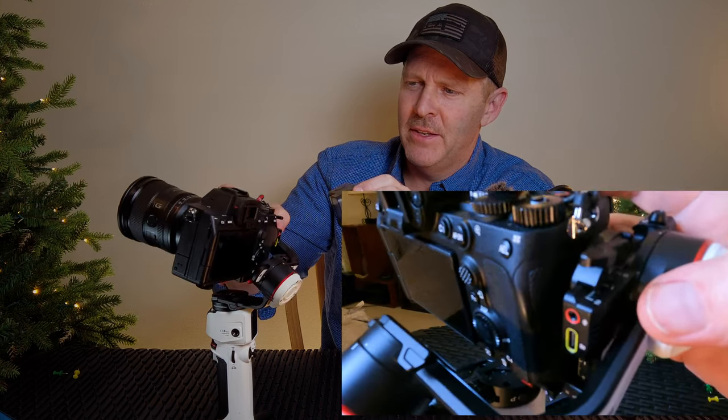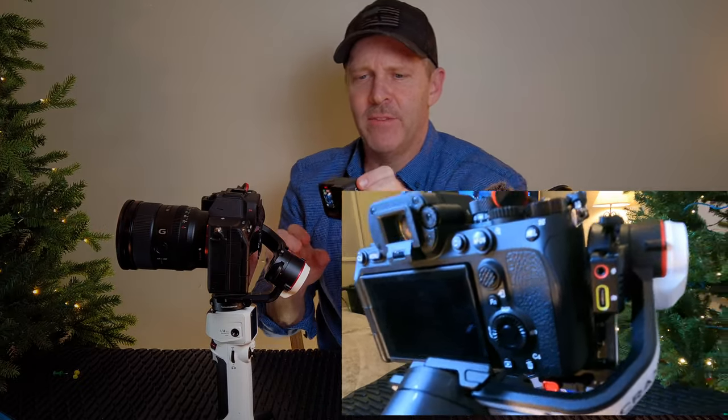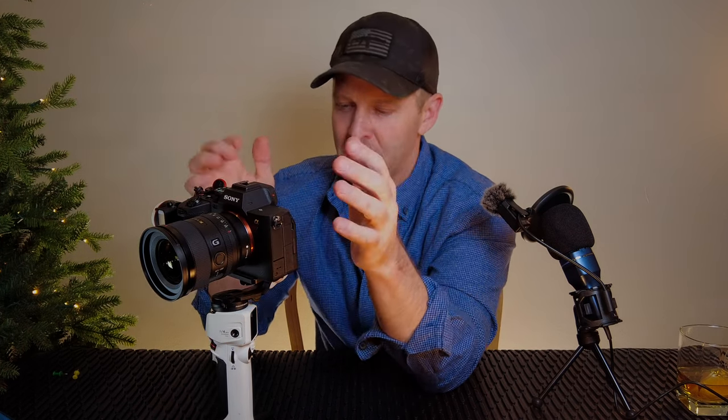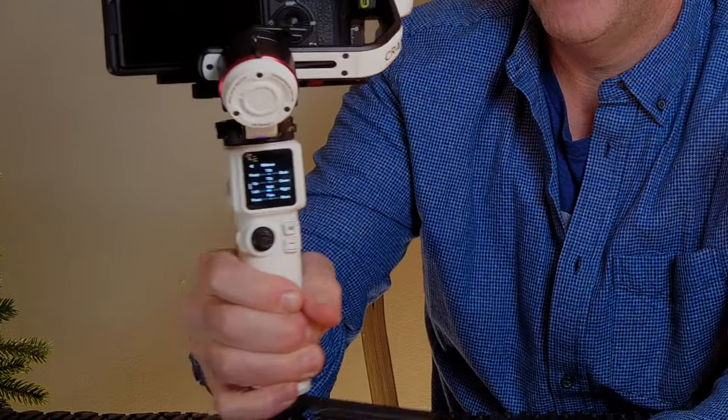Then you have to feather it up top for the front-to-back balancing. What I can't really get done is a good balance without hitting this back plate — if I move the camera forward in this direction to get the balance correctly, it's going to hit even further. So I'm letting the motors do a little more work than they should. If you've found a way to balance this better, please let me know. Even with that imperfect balance, it's still functioning and working.